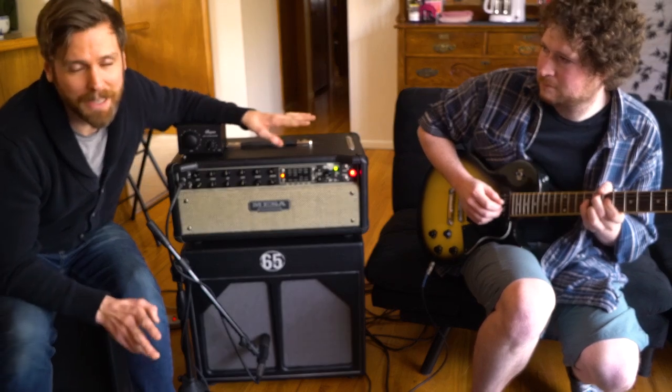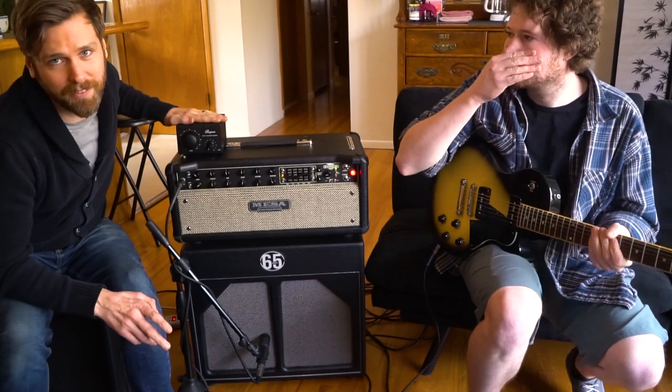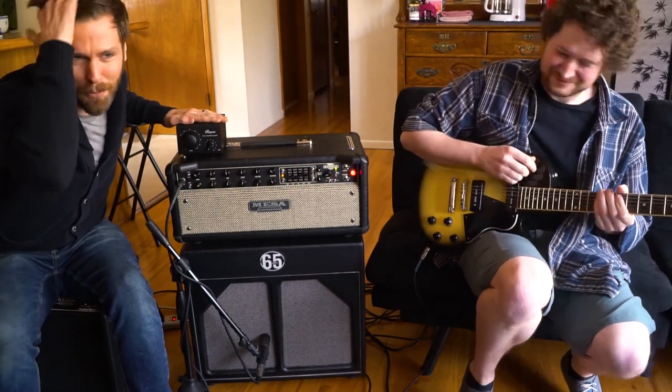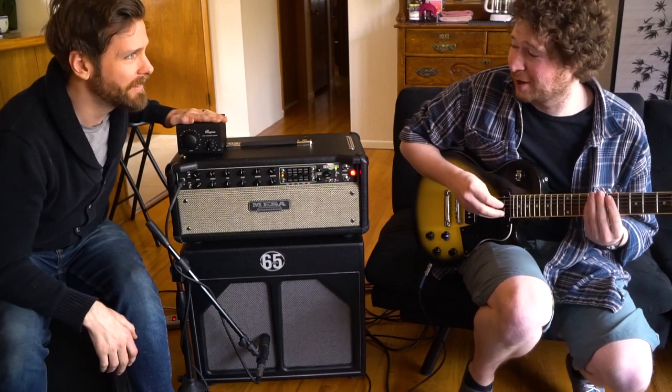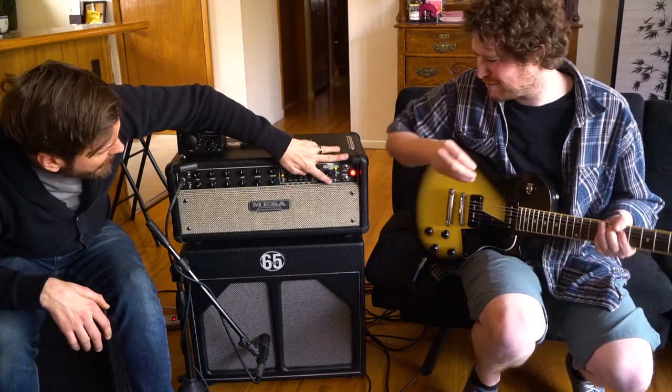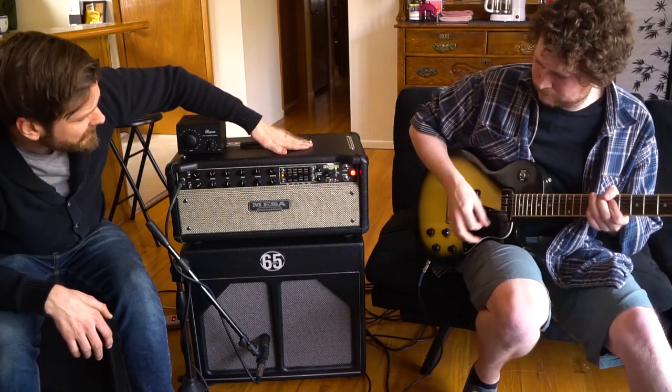It's amazing for any home studio. Bottom line, I honestly think everybody needs one, especially if you're just practicing at home and you still want your big Marshall half stack, but you want to keep the volume manageable.